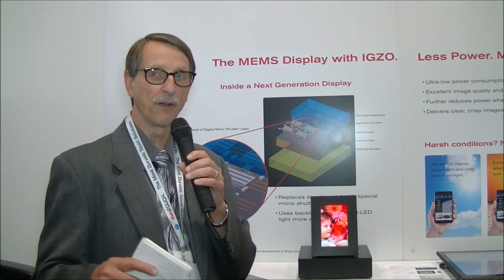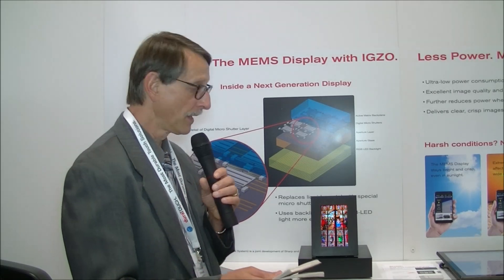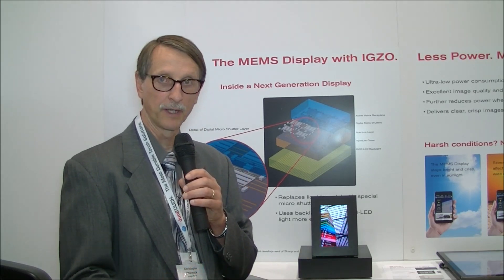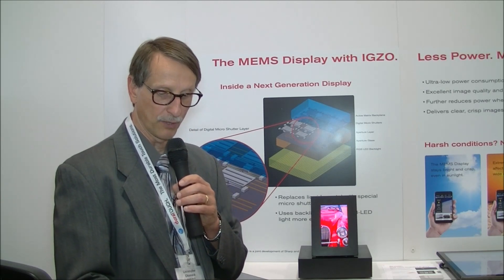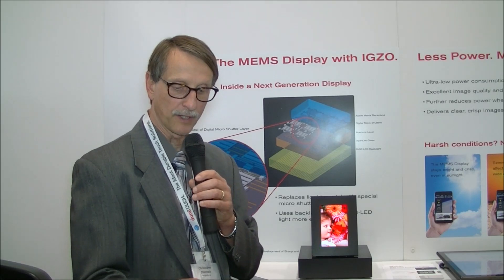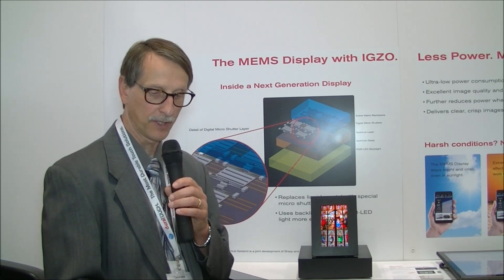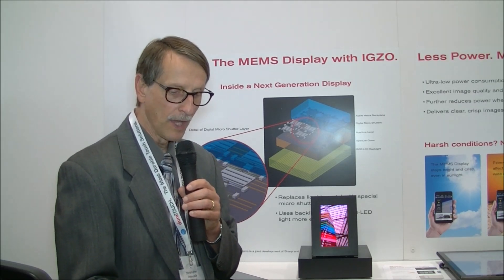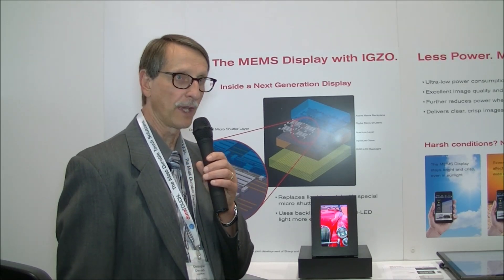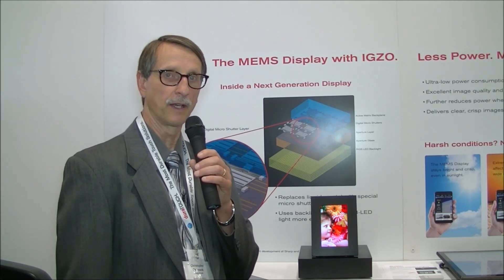They have very few specs available. What we do know is it's a 1280 by 800, it's got about 122% NTSC color gamut, which is a little bit more than what you get from the OLED. Power consumption, they're saying, is about one-half of an equivalent LCD of that size and resolution. It also uses the IGZO backplane, which gives you benefits in terms of low noise and the stability to drive the MEMS mirrors.